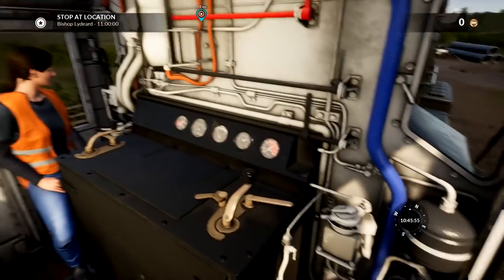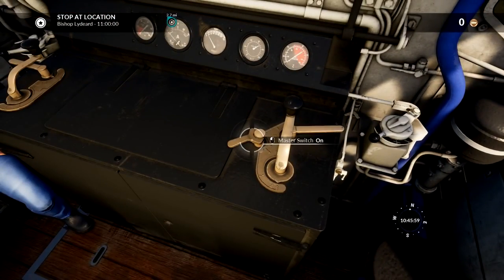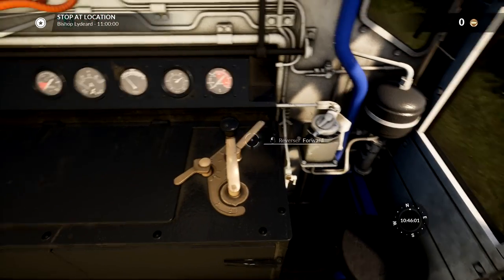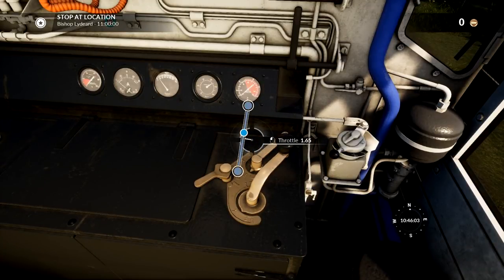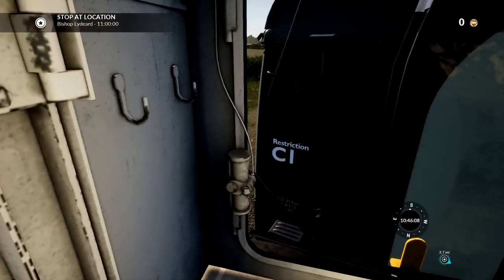First things first, we need to stop at the location. Let's see if the master switch is on - it is. The reverser needs to go to forwards. And we need to throttle up to like 1. Throttle up to 1. We are moving.